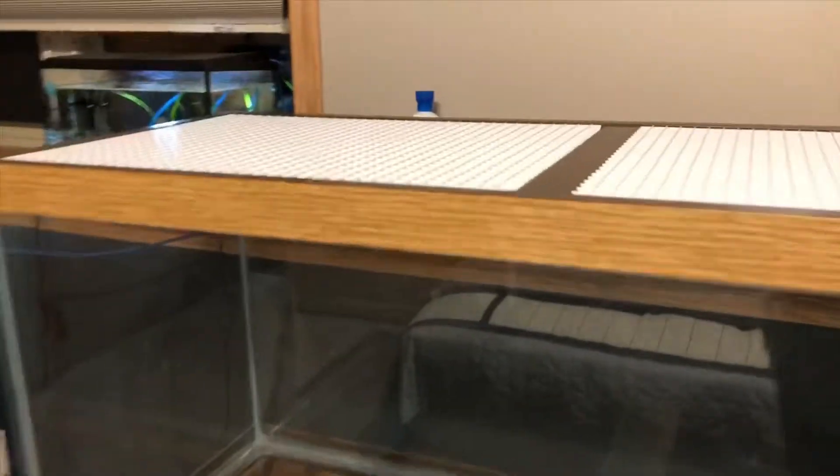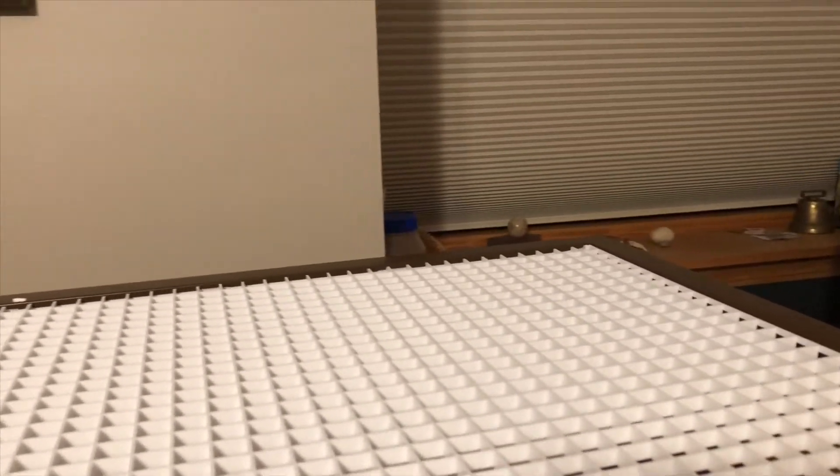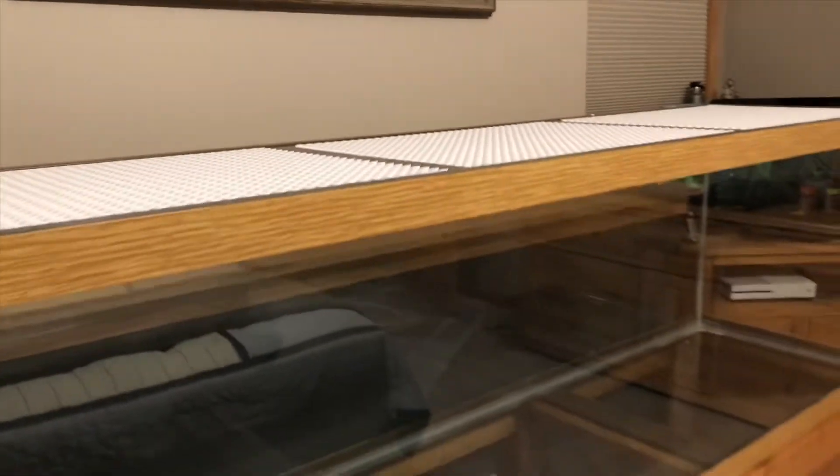I finally got this done after messing up a couple times — this literally took me over an hour to complete. It looks good. I'll probably add a little side piece for the heater and the canister filter that's going underneath, and after I put the canopy up I'll cut out a little feeding hole, probably on each section. You guys will see what it looks like.